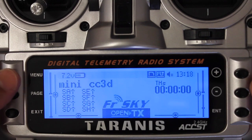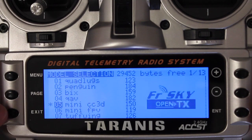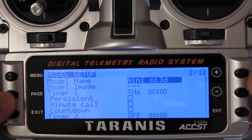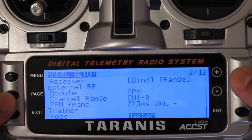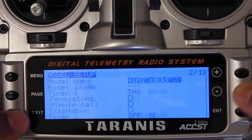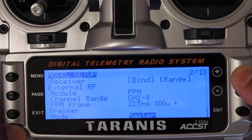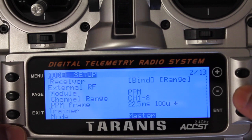Now here's where the fun begins. I'm going to click into Mini CC3D — that's my configuration for this setup. On your model setup screen, go to the very bottom — I just press up once which takes me to the bottom of the list — and you'll see that trainer mode is set to master. That will be set by default, so you'll leave that alone.